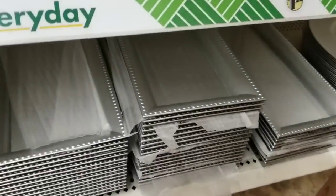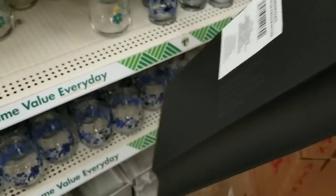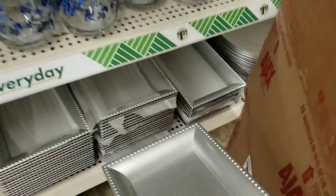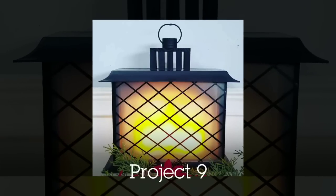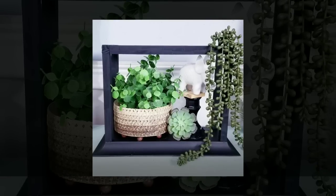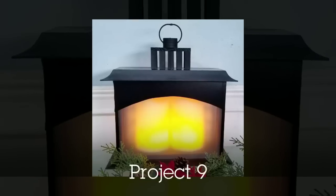These rectangular trays are really popular at the Dollar Tree. They come in different colors — silver, gold, and even buffalo check — and have so many ways to customize them. One of my favorites is making a fireplace-style lantern using two of these trays, one on top and one on the bottom. This single design can be changed out by removing or adding the top, or using Dollar Tree chopping mats for a frosted look. I really love the versatility of this piece.